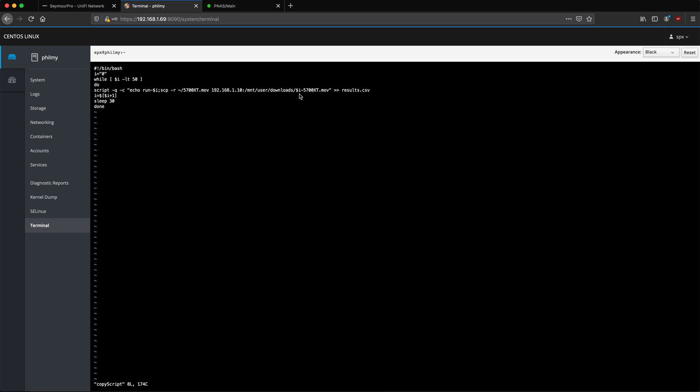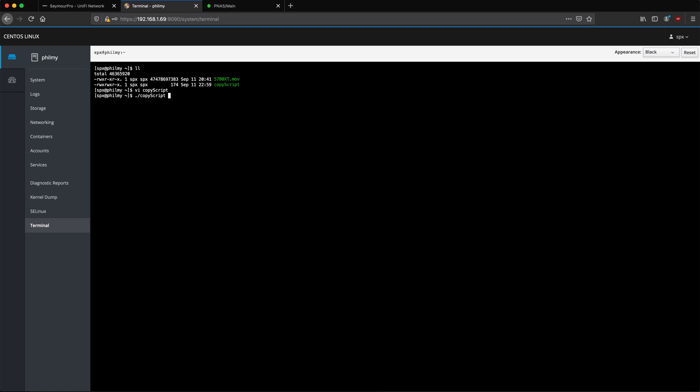It's going to increment the file name by one so we know it has been done up to 49 or 59 times, however many. And of course it's going to spit that out into a results.csv file that we can later look at to see what our average transfer speed was. So we're just going to kick this off and sit back and relax. We should be good to go — we'll check back in however long this takes. I imagine it's going to take quite some time, like possibly hours, maybe the rest of the night.